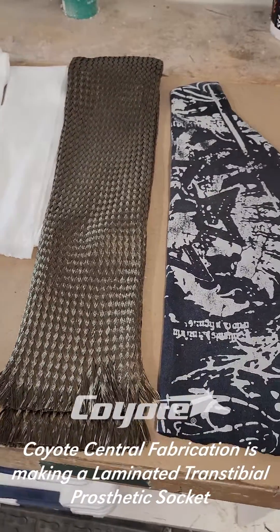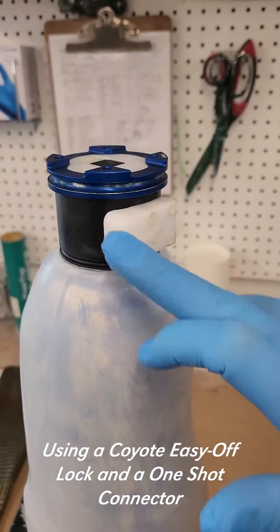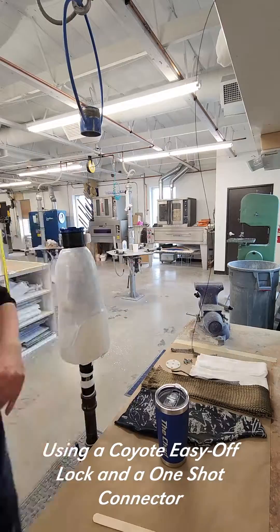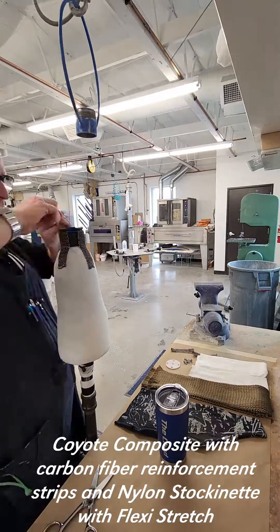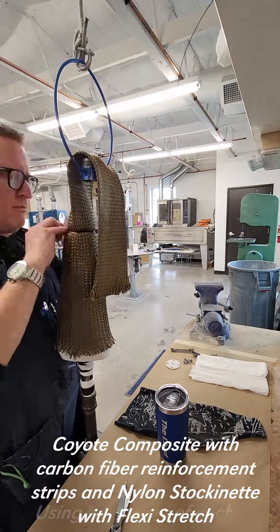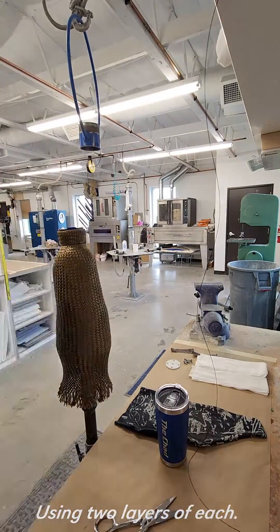Today here at Coyote Central Fabrication, we're going to be making a right trans-tibial prosthetic. We'll be using the CD117 Easy Off Lock coupled with the CD111 One-Shot Connector. We'll be using carbon fiber reinforcement strips distally followed with the Coyote Composite. We'll also be using nylon stockinette with flex-a-stretch as well. We'll be doing two layers of each, which makes that a 222 Coyote lamination.